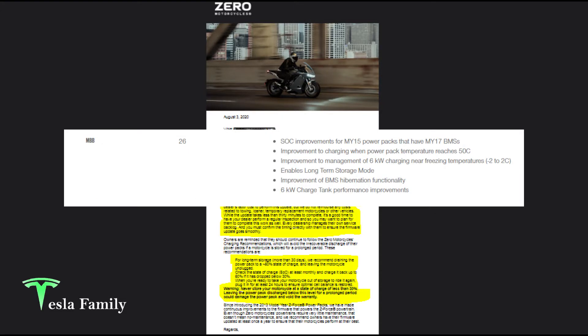My current bike board is version 26, and the features with that version included state of charge improvements for model year 15 power packs that have model year 17 BMSs, improvements to charging when power pack temperatures reach 50 degrees Celsius, improvements to management of 6 kilowatt charging near freezing temperatures from minus 2 to 2 Celsius, enables long-term storage mode, and improvement to BMS hibernation functionality and 6 kilowatt charge tank performance improvements.